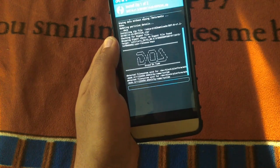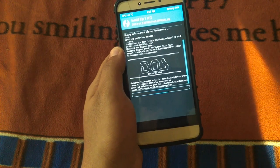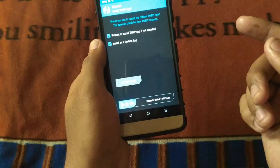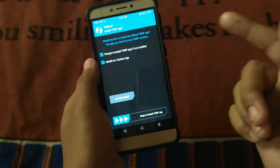The ROM is now flashing. It may take some time, so let it be — I'll fast forward the video. As you can see, we've now installed the custom ROM as well as GApps.